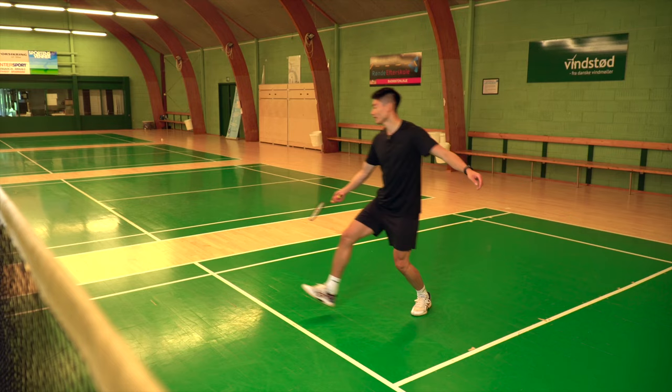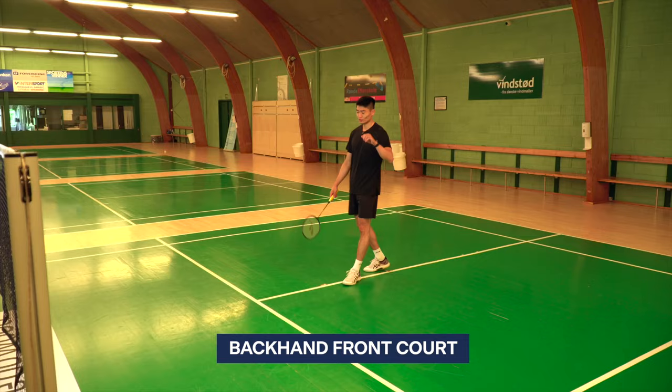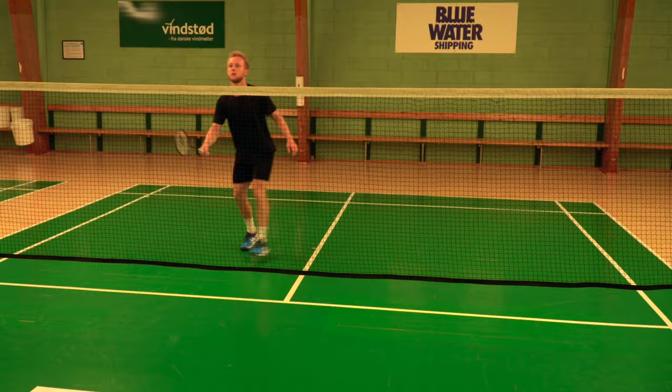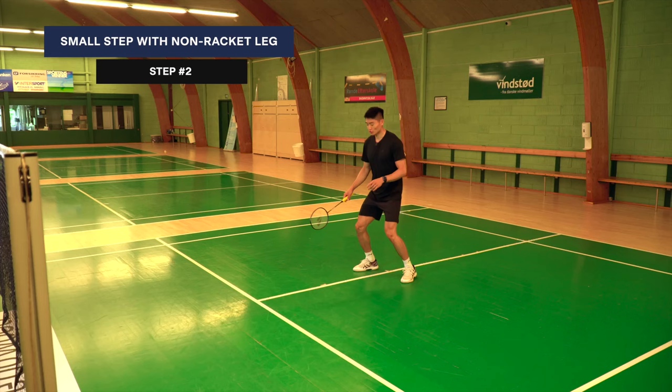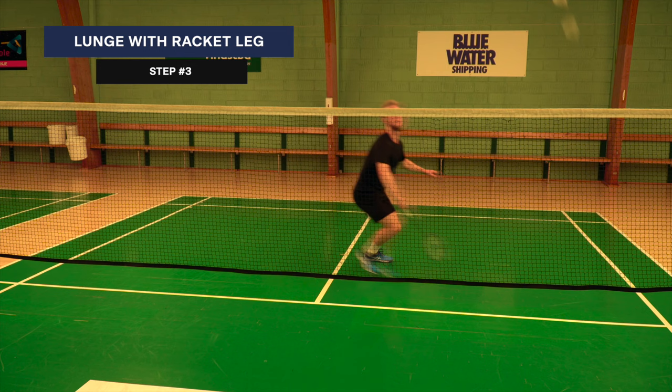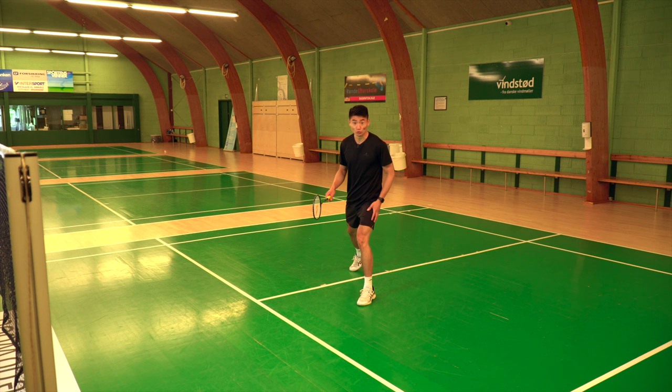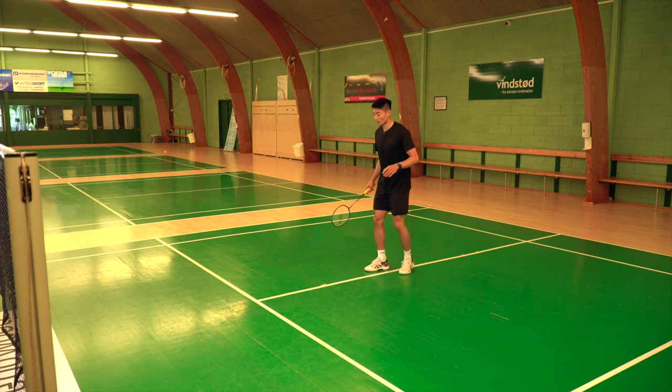Next up, we're going to talk about the backhand at the net. Moving towards the backhand corner at the net again starts with a split jump. Then I use my left foot to do a small step, and then I do my lunge. So: split jump, movement with the left leg, and then the last lunge. One, two, and number three.